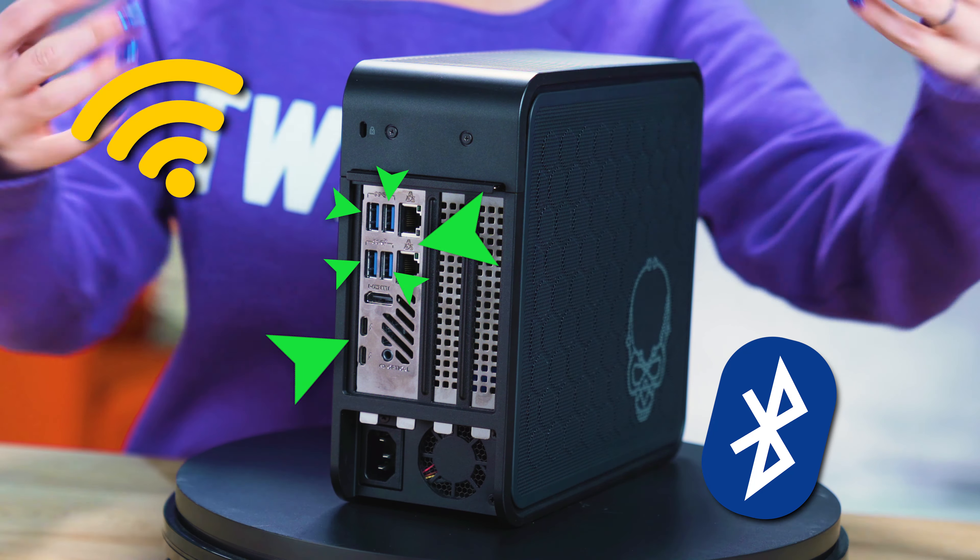Pricing will obviously depend on the components that you want in your build. Would you see yourself traveling with a NUC 9 for your on-the-go Adobe Premiere needs? Why or why not? Let us know in the comments below. And while you're here, feel free to check out some of these other editing build videos that we've put together. My name's Trisha Hershberger and you've been watching DIY in 5. See you soon!